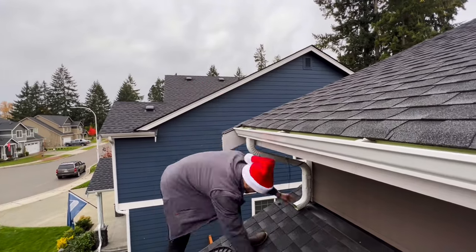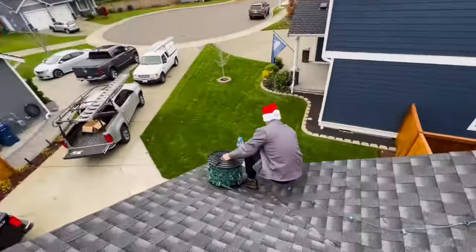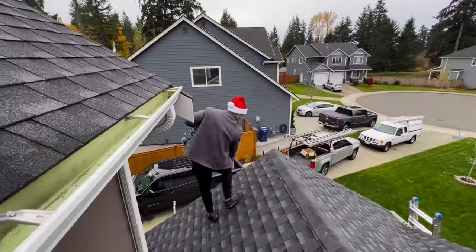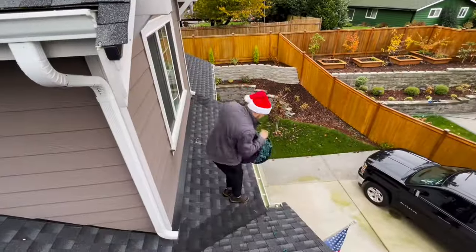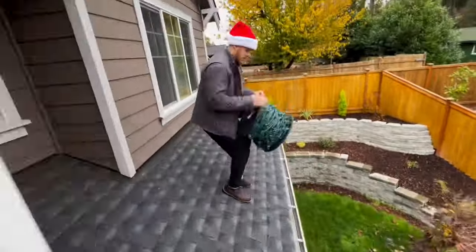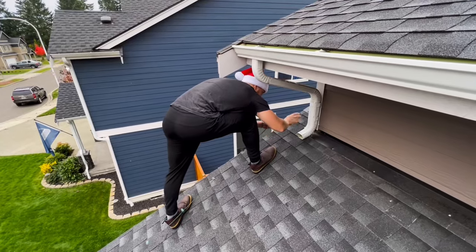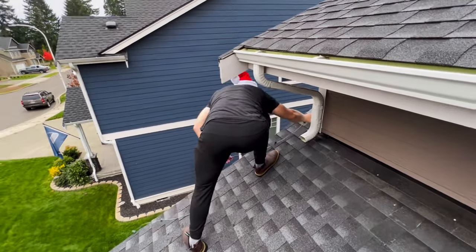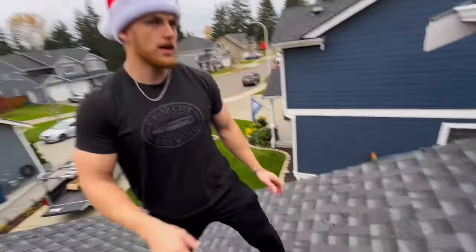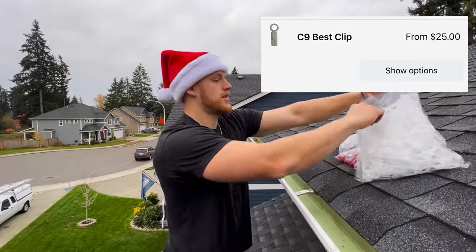We're going to trace the bottom outline of the house and get an idea of where we're going to put everything. That is the beautiful part about these lights — you are custom cutting them to the house. They're way brighter, they last longer, and hence are more expensive. But when you do a great job, as you're going to see in this video, this is how you can charge $700 all the way up to a couple thousand dollars to hang Christmas lights. Get the best lights, do a great job — there will always be people willing to pay for the best.